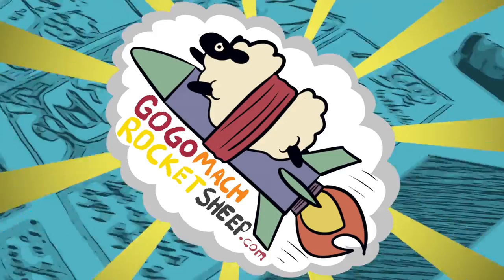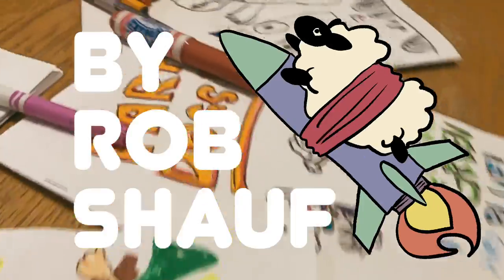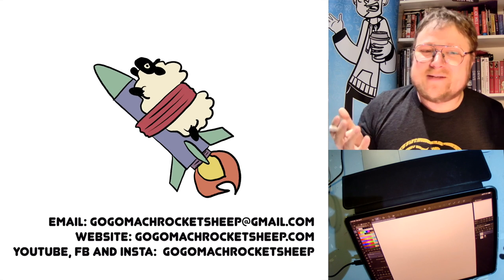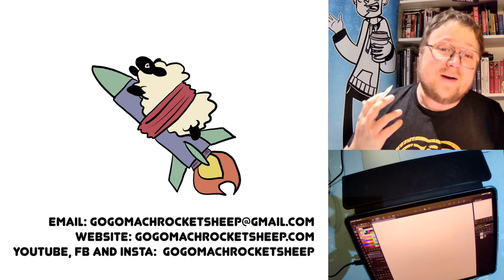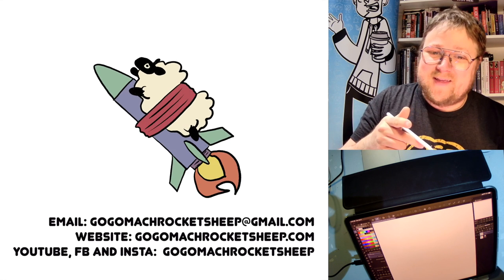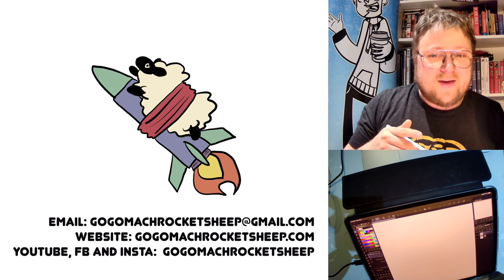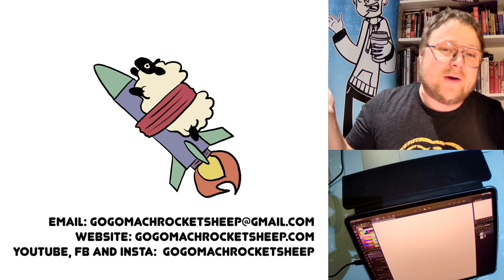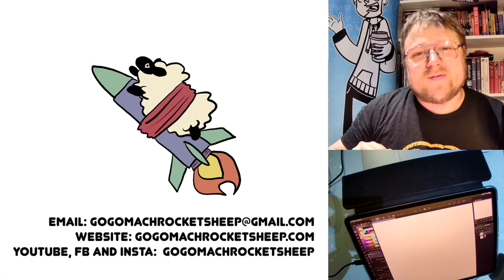Let's draw horses! Today we are drawing horses. Easy mode is going to be my daughter showing us how to draw ponies the way that she does. Medium mode is going to be me showing you how to draw yourself in the style of My Little Pony. And then hard mode is we're going to find a cool picture of a horse and try to draw it as best as we can. But before we get to any of that, let's take a look at your drawings from last week.